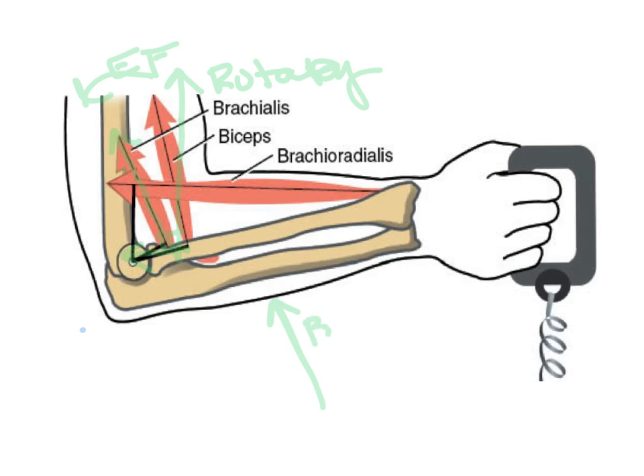A little bit of the brachialis force is in the stabilizing component. So part of it is in the vertical and part of it is in the horizontal.